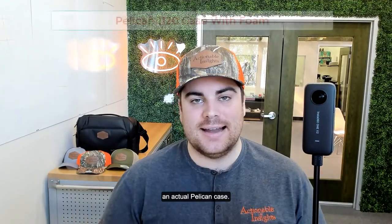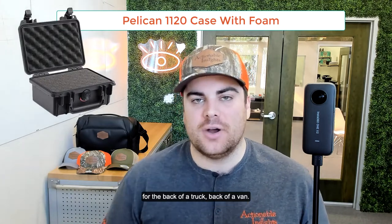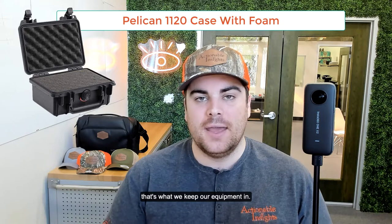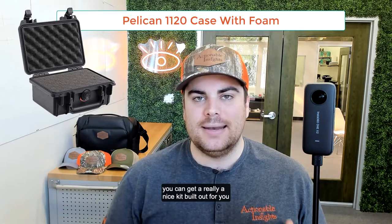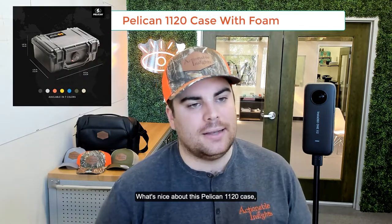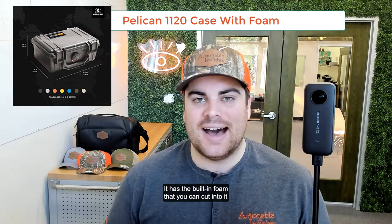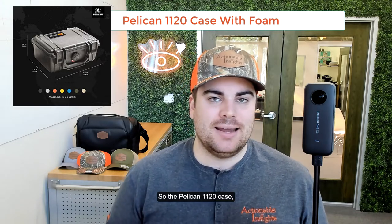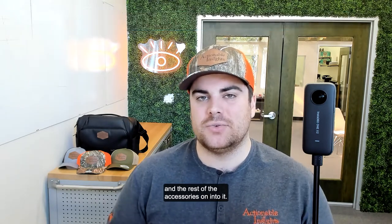The next piece of kit is an actual Pelican case. These rugged hard cases are fantastic for the back of the truck or van. When we travel and train across the country, we travel with a Pelican case — that's what we keep our equipment in and we've never had an issue with it. With the foam inserts and custom cuts, you can get a really nice kit built out for you and your entire team. The Pelican 1120 case is waterproof, it can float, it has built-in foam you can cut into, and it's a small form factor to fit all of the equipment we're recommending.